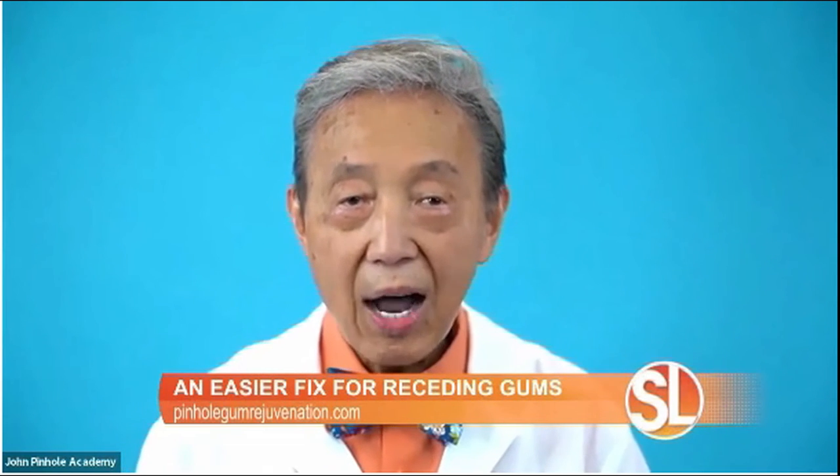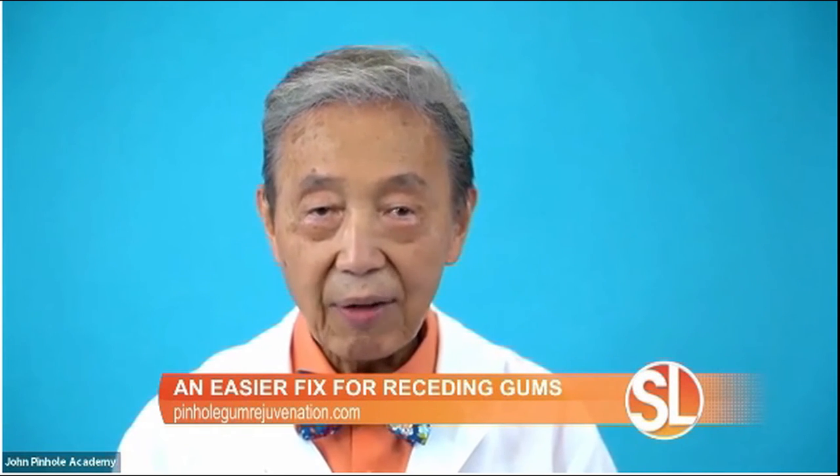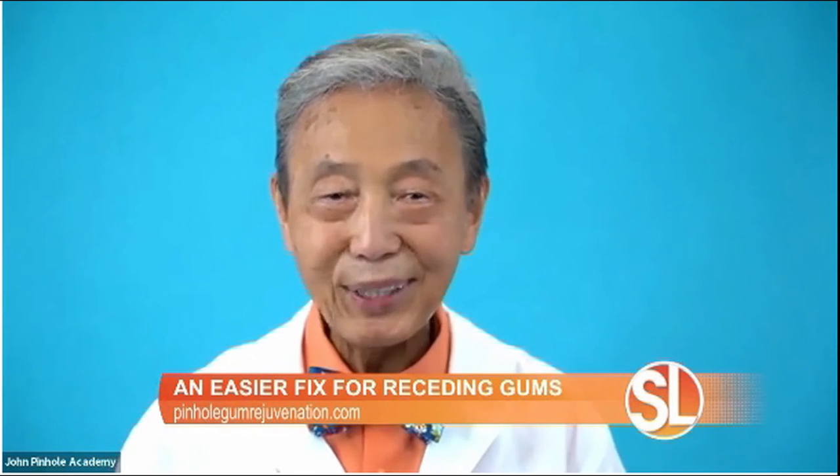Due to the demand, I'm continuing new online classes for dentists so people now can find a trained pinhole dentist in most cities and towns across the USA, and of course in beautiful Arizona.